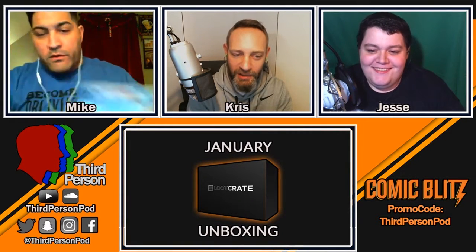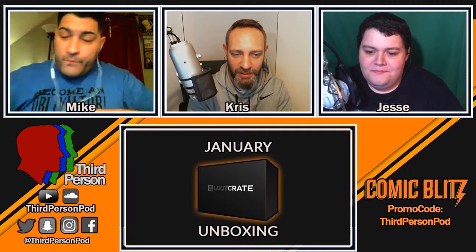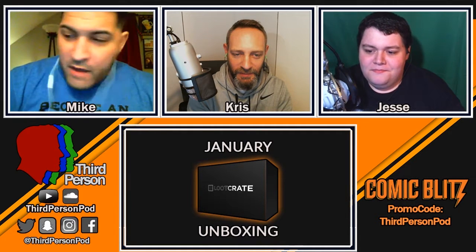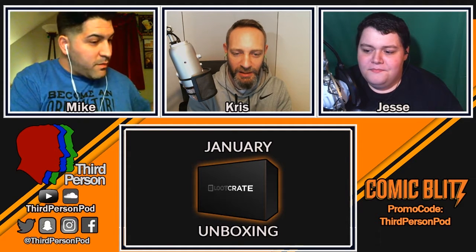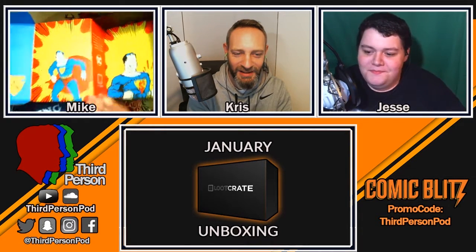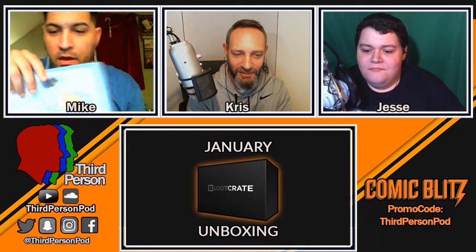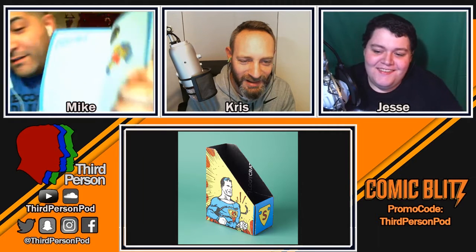So that's everything — the comic, the shirt, the tiki cup, and the pin: four items this month. But I want to show you the box itself, because it's pretty freaking awesome. I just looked inside the guidebook — it explains how the box flips open and turns into a comic book or magazine holder. That's great!